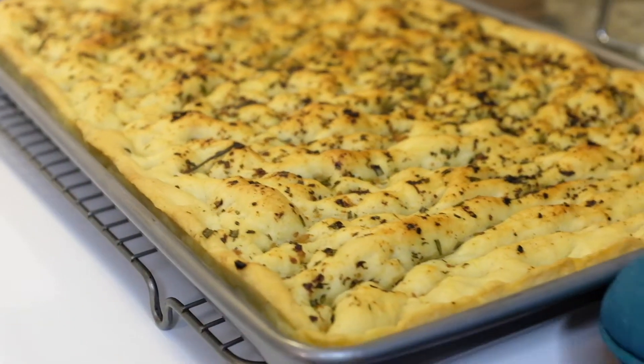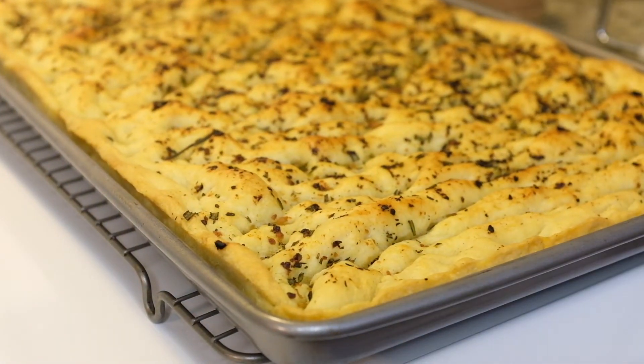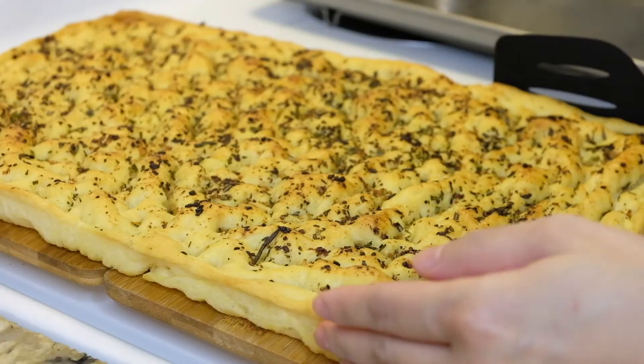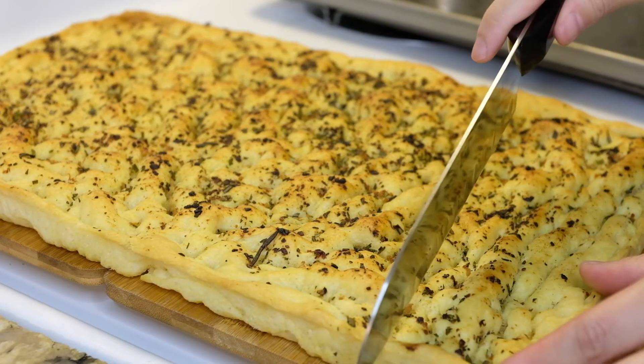And then we're done! Cool the baked focaccia on a wire rack for as long as you can resist — it only lasted like a minute for me. The focaccia developed a crunchy crust, but it was still soft inside.